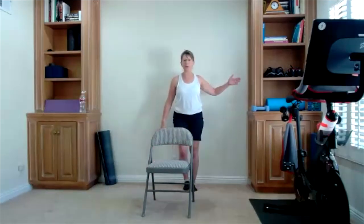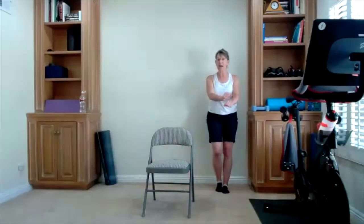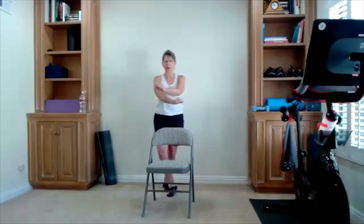Start bringing yourself all the way up. We are going to do a double step touch to the side — two step touches to one side, two step touches to the other. I'm going to cross my feet: step cross. I'm also going to cross my arms. These are all options. There's your step cross and tap, step cross and tap. One more time in each direction.